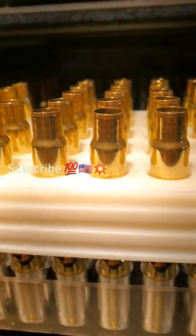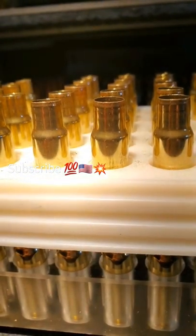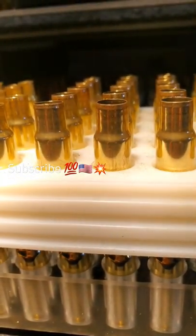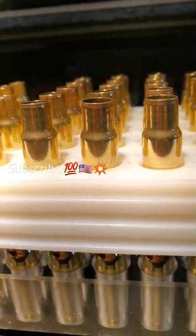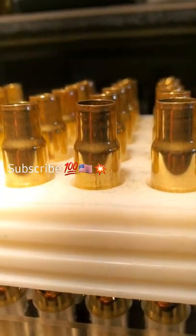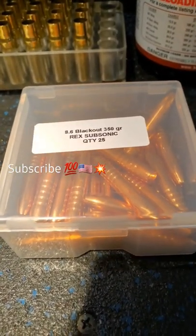This was 6mm Creedmoor brass. I did three incremental neck ups - I went from 243 to 264, to 284, to 308, to 338. That's why you see those rings, folks. It's hammer time - Rex subsonics.